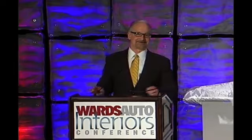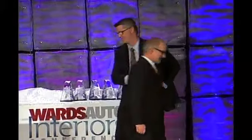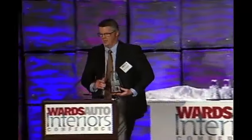Here to accept the award for the Santa Fe Sport is Matthew Gausden, Senior Manager, Engineering Design at Hyundai Motor Group. There are a lot of great interiors, and we feel very humbled to be included in the top 10. Hyundai Motor Group wants to thank Ward for the honor of this year's 2013 award and the Santa Fe being included in that. So thank you very much.